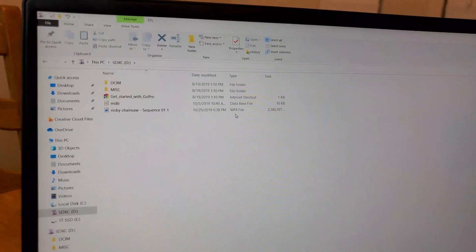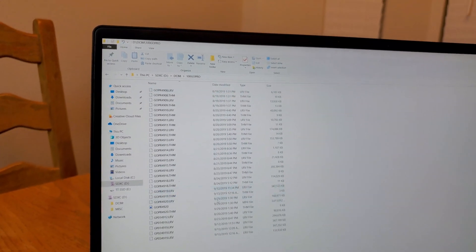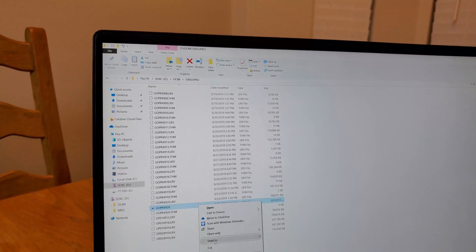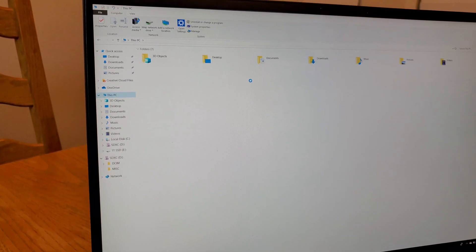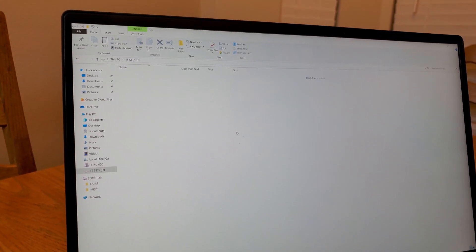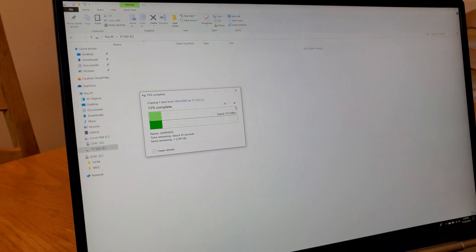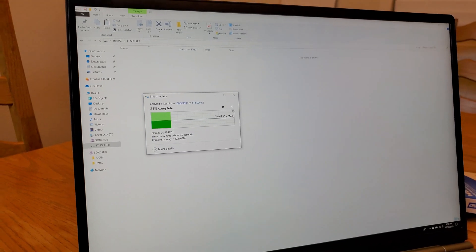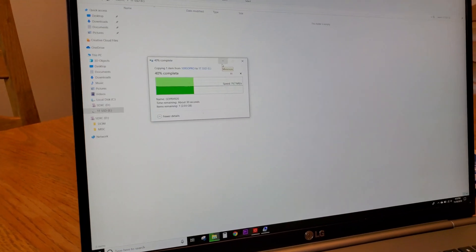Let's see if we can copy anything to it. We have some GoPro videos, let's copy those, go into the new drive, and paste. It's running at 80 megabytes per second — pretty standard, since it's copying off the micro SD card. This is the process for how you install a solid state drive on your LG Gram.